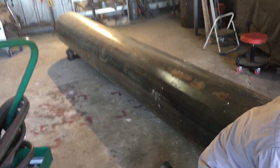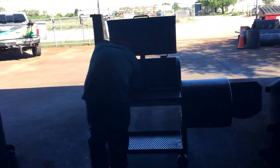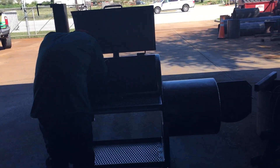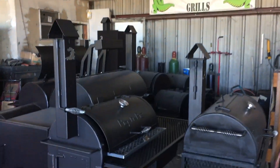We've got a brand new pipe over here, and we've got another Gator Pit being worked on by another welder. And we've got a bunch of Gators here waiting to be picked up, shipped out, or finished.